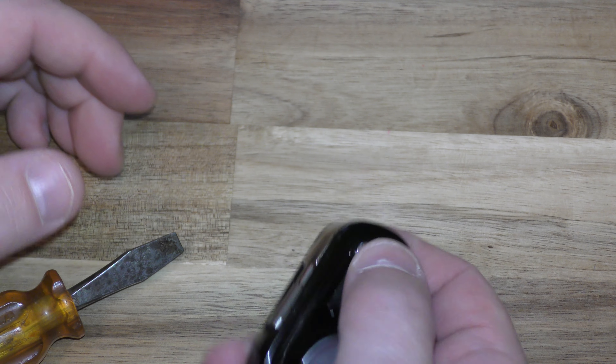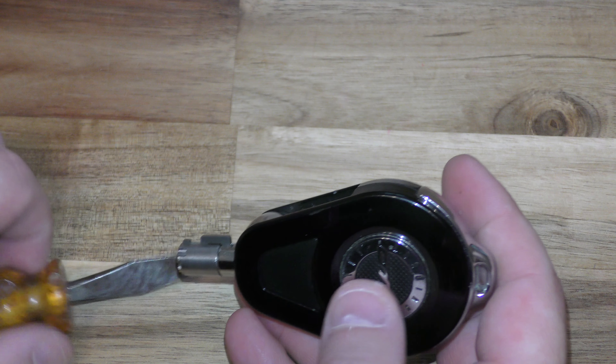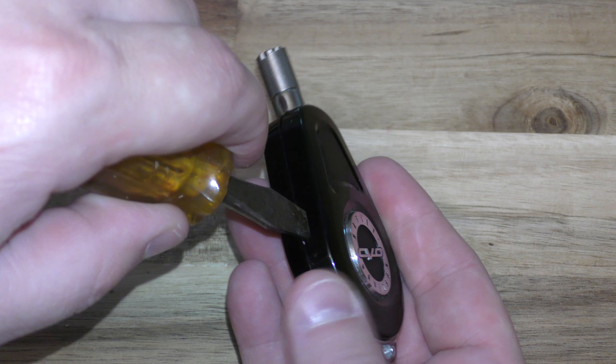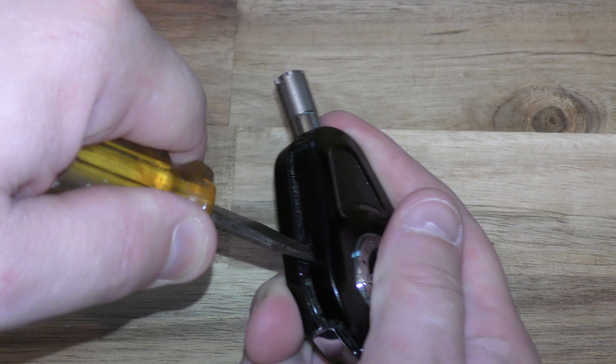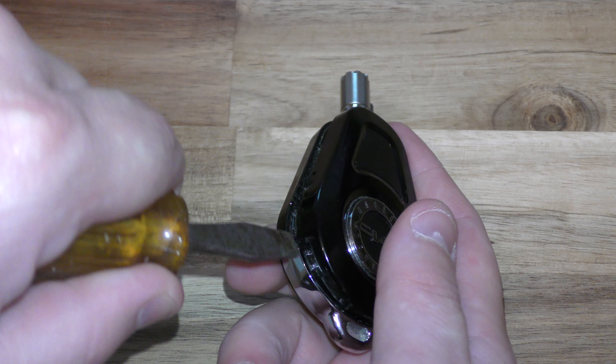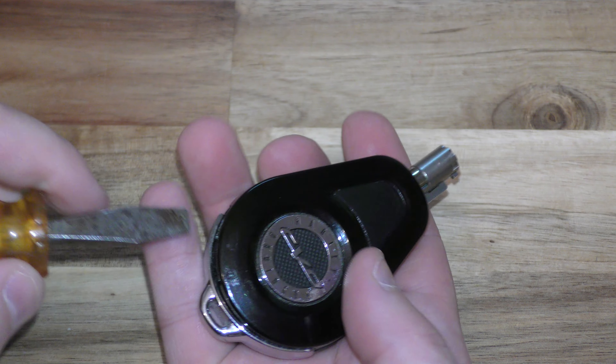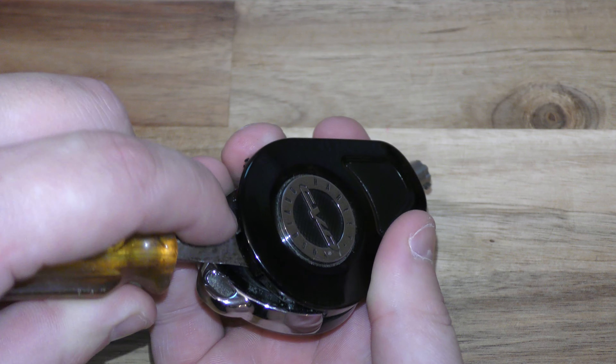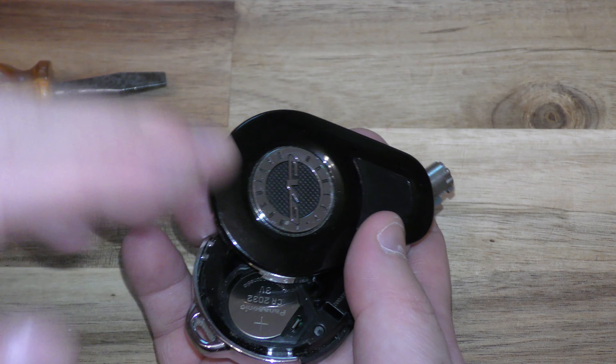Alright, so the first thing you want to do is just push out your actual key. Now on this side right here, there's a little slot. Stick your screwdriver in there, gently twist, and then work your key around here. This side right here tends to hang up a little bit, so just gently work your key and kind of twist it off like that.